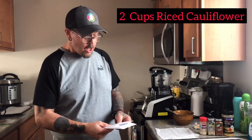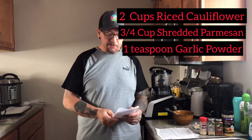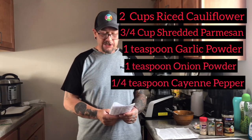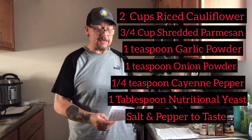Today we are going to make cauliflower parmesan crisps. Here's what you're going to need: two cups of riced cauliflower, three quarter cup of freshly shredded parmesan cheese, a teaspoon of garlic powder, a teaspoon of onion powder, a quarter teaspoon of cayenne pepper, one tablespoon of nutritional yeast, and salt and pepper to taste.